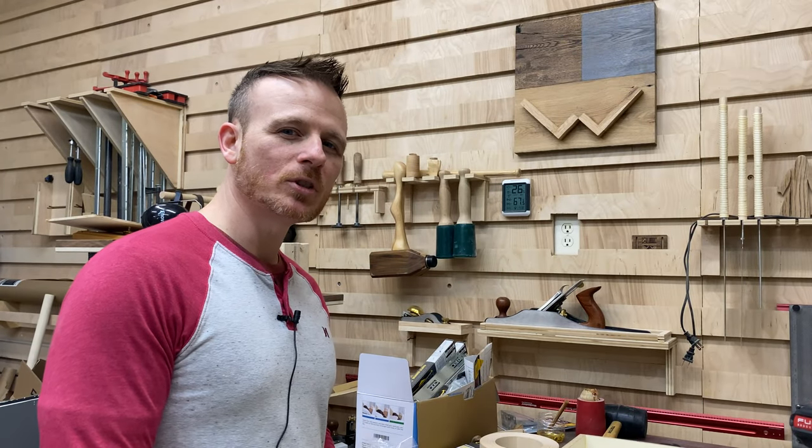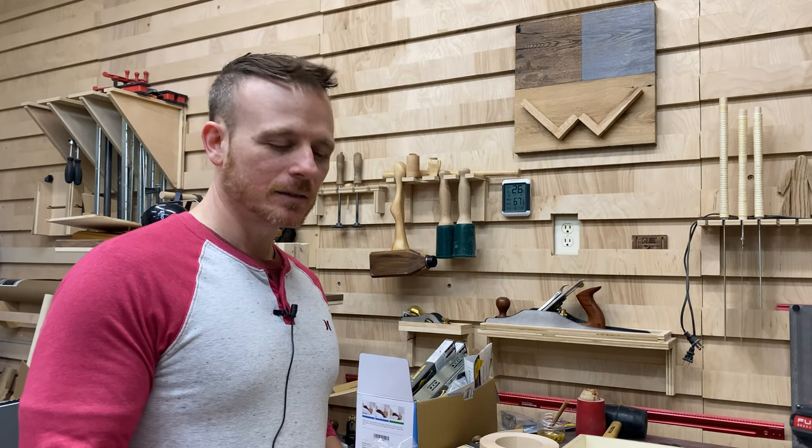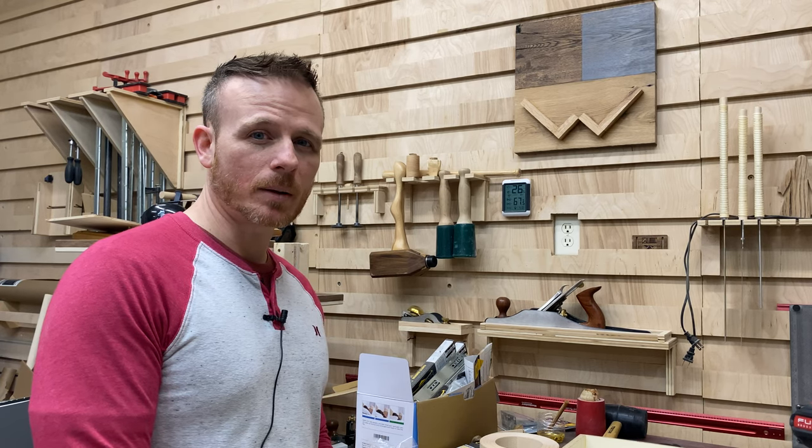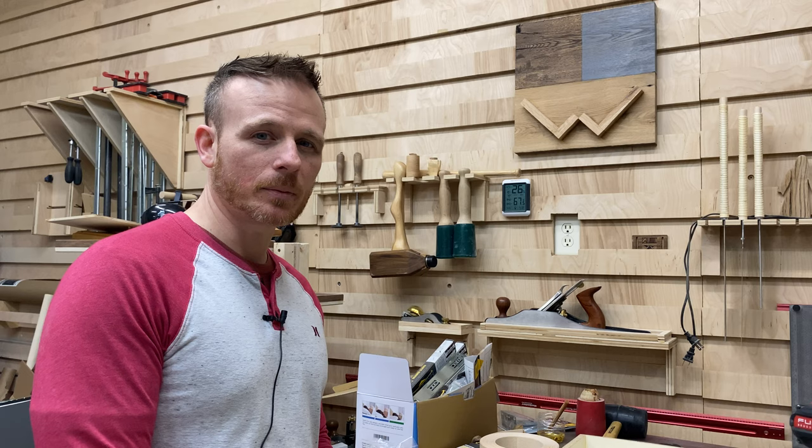Hey my friends, welcome back to another Wood Shaped video. I just wanted to give you a quick update on what's going on in the shop — in the Wood Shaped workshop these days.